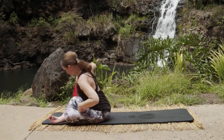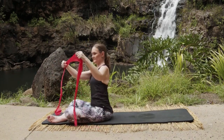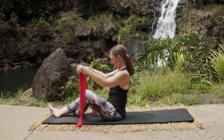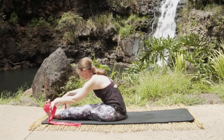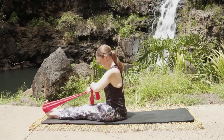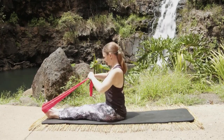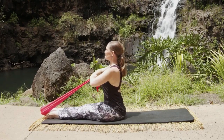Now we're going to go into some roll downs with three pulses — this is like using the roll down bar on the Cadillac. We're going to take the band around the balls of our feet, then bring the band right up in front of us and bend our elbows. Make sure the band is going through the hands.